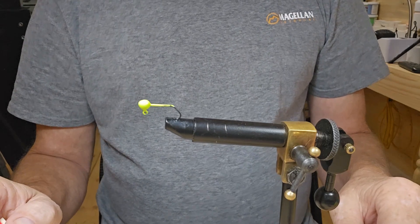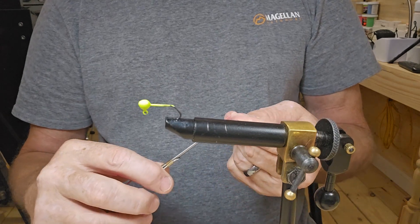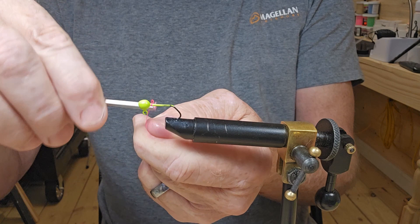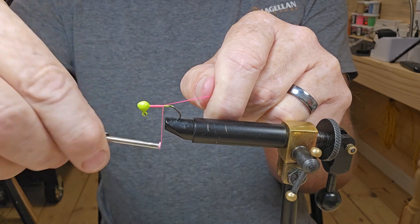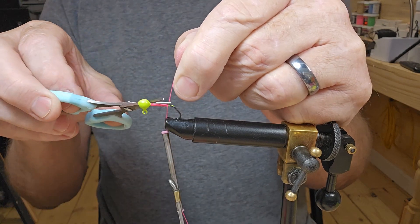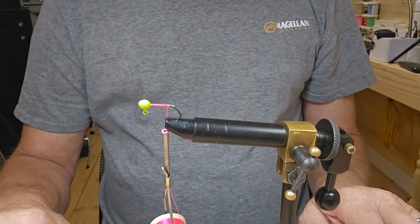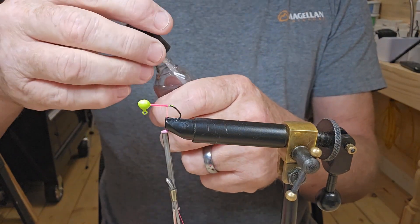Hey guys, we are back again with a little 1/32nd ounce fluorescent green jig head. I've got some pink Damel 210 flat wax thread, so let's get some of it laid down. This is going to be a pretty brightly colored jig. We're just going to tie it right down to the hook tip, go ahead and cut off that tag end. I'm gonna go over those threads with some Sally Hansen.